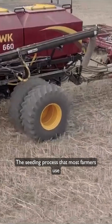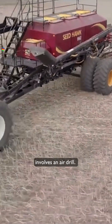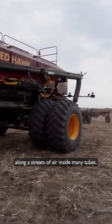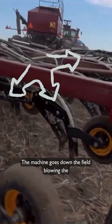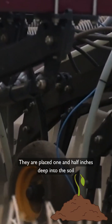The seeding process that most farmers use involves an air drill. The farmers put the lentil seeds in a tank and the lentils are carried along a stream of air inside many tubes. The machine goes down the field blowing the lentil seeds into the ground. They are placed one and a half inches deep into the soil and then emerge about a week later.